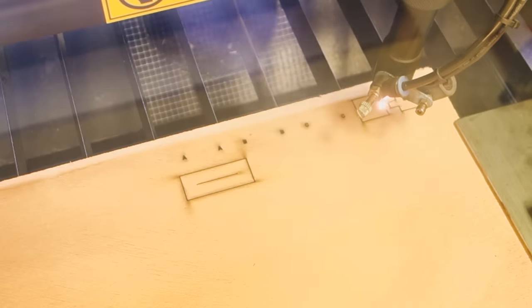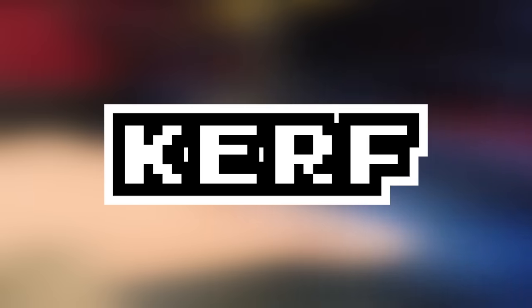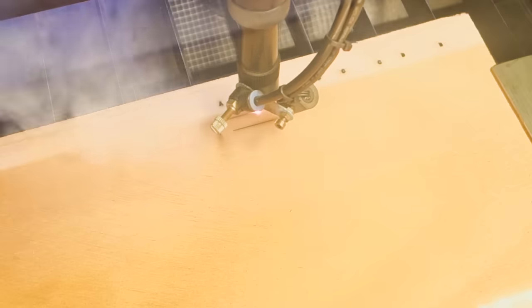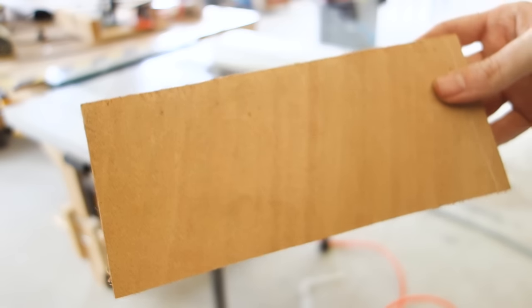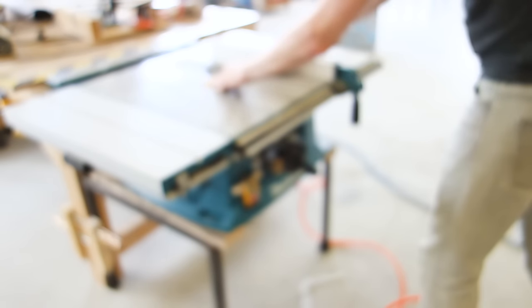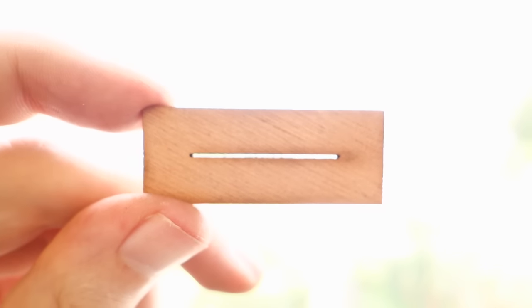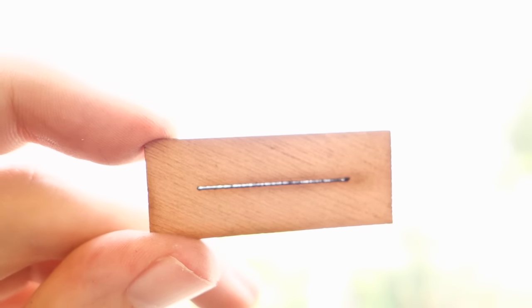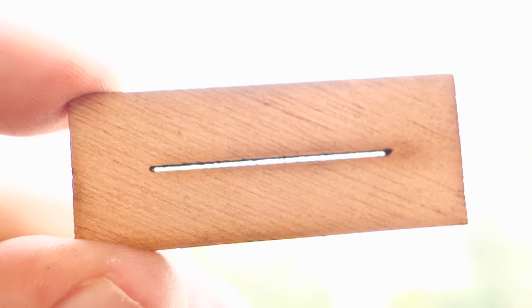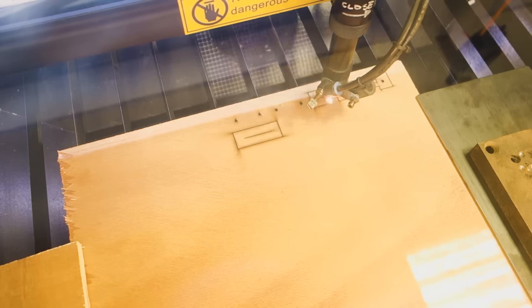Now here comes the trick hinted at in the video title — the laser cutter has what's called a kerf. A kerf is basically the amount of material that is removed in a cut. Imagine a table saw: the amount of material that the saw removes when cutting is the kerf. A laser cutter, even though the laser beam is very very narrow, also has a kerf, even if it's not as apparent as on the table saw. The width of this kerf varies from laser cutter to laser cutter and from material to material, so you have to cut a bunch of test pieces to figure this out for yourself.